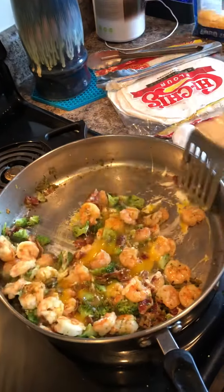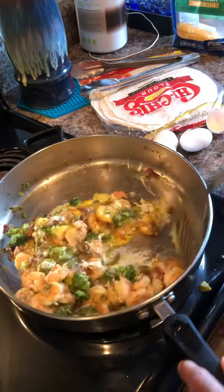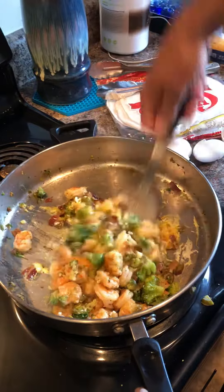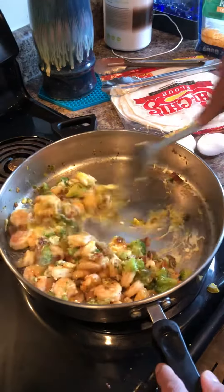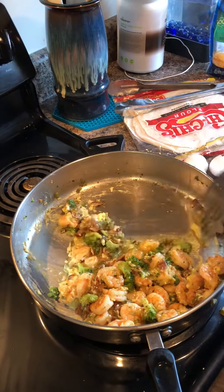Take a look at this here. Basically we're covering everything in the egg, pulling everything into the egg. There it is. It's going to serve kind of as the glue, if you will.